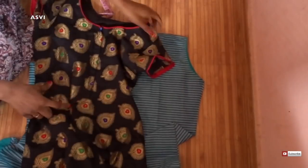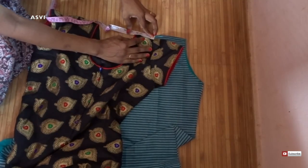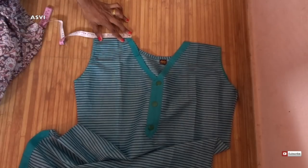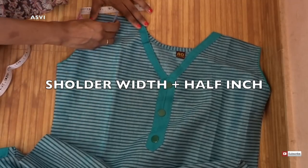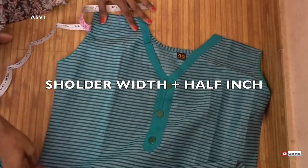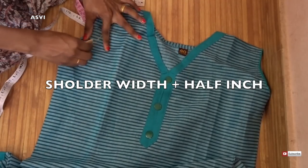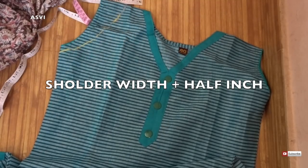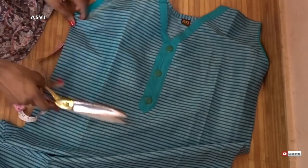First, take the salwar or kurti whichever you have to attach the sleeve to. Just place it on the floor or on a table, wherever it is comfortable for you. First we need to take the shoulder width. For that, take a top or salwar which is a perfect fit for you and see the measurement. Whatever the shoulder width is, just add half an inch to it. In my case, my shoulder width is 2 inches and I will be adding 2 plus half an inch, that is 2 and a half inches.